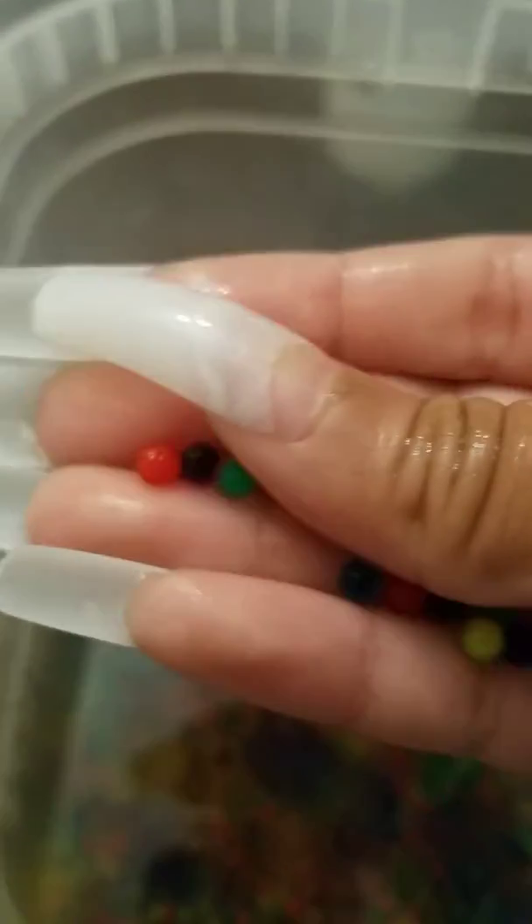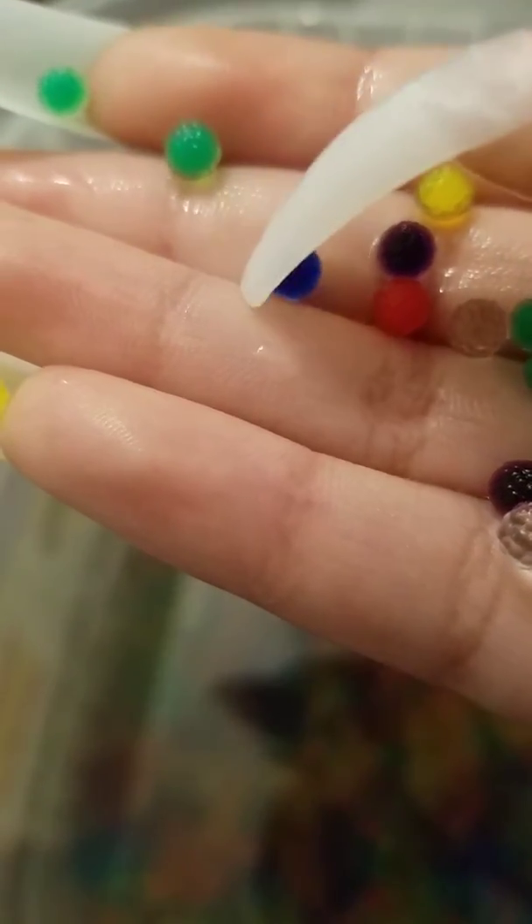They are very soft. Let me get some of the green ones. So as you can see, up close, they are like weird shaped. These are some of the big Orbeez I have right now.